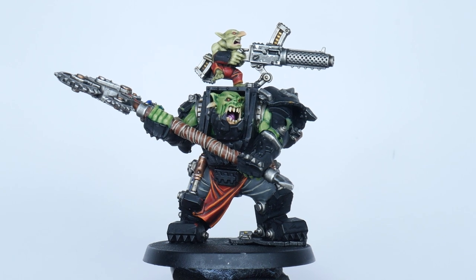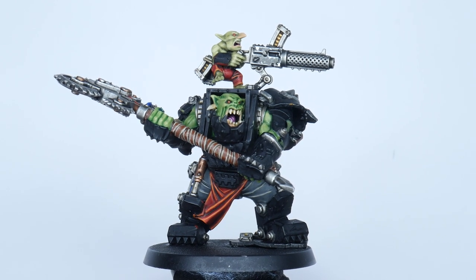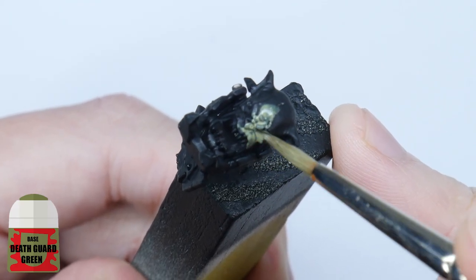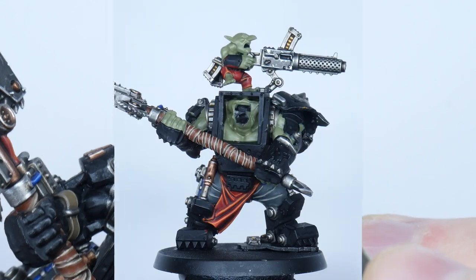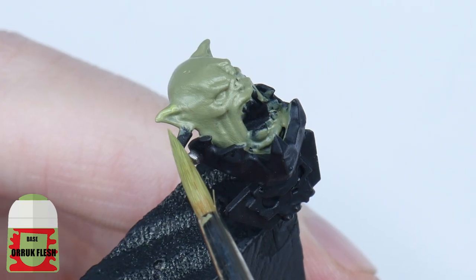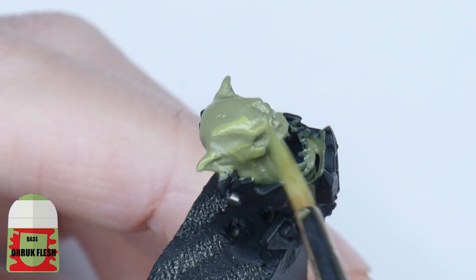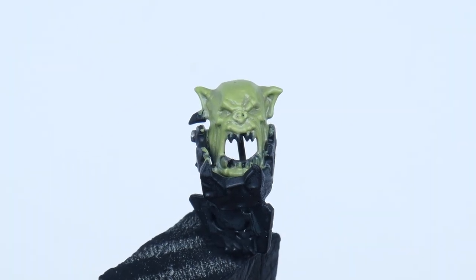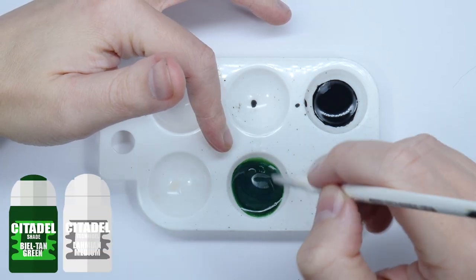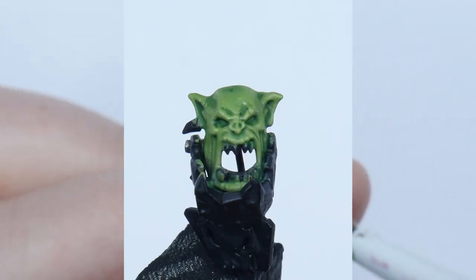We're going to paint the Warboss and Gretchen's skin differently, but both are going to start with the same base colour. Start by painting the skin using Death Guard Green, making sure to get a nice even solid colour. Now layer the Warboss skin with Orruk Flesh on the raised detail, making sure to leave the Death Guard Green still showing in the recesses. Next, create a wash using Biel-Tan Green and an equal amount of Lahmian Medium, and apply this all over the Warboss skin.